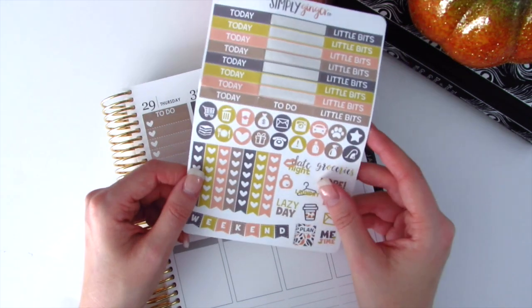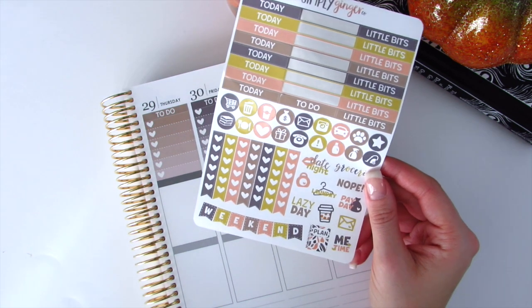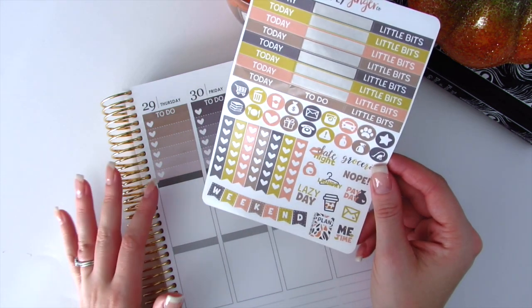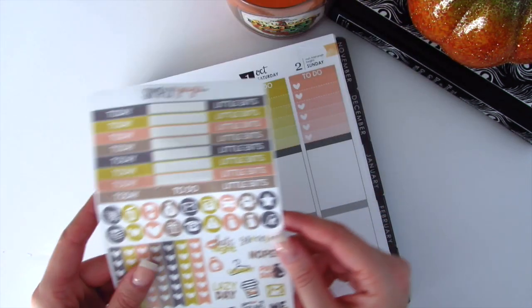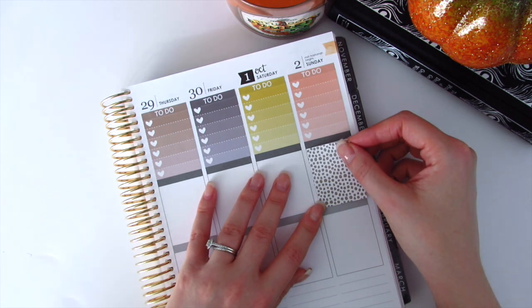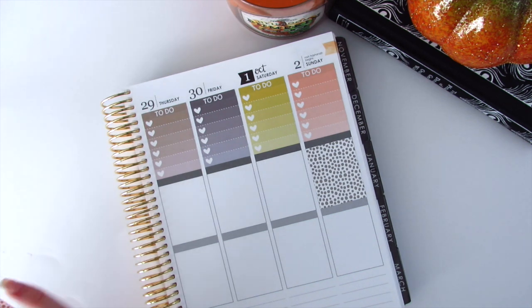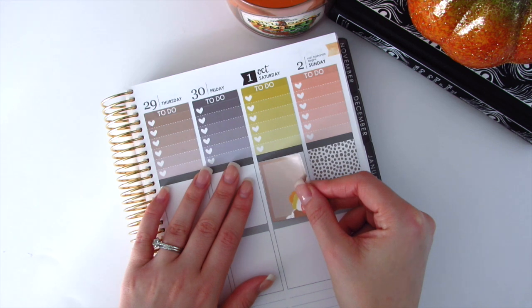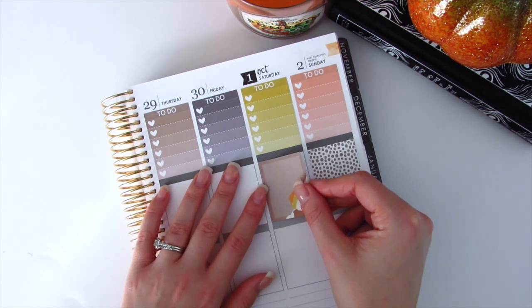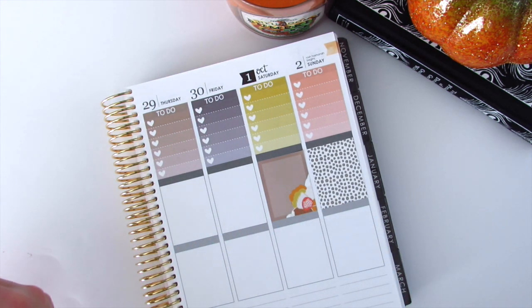She does give you this sheet, so if you wanted to use the kit for two weeks you definitely have enough heart checklists. It would also work great for a personal size planner. I'm actually going to place my full boxes down first — I typically put my half boxes down right away, but today I want to change things up. I'll put my full boxes down first and then my half boxes below.